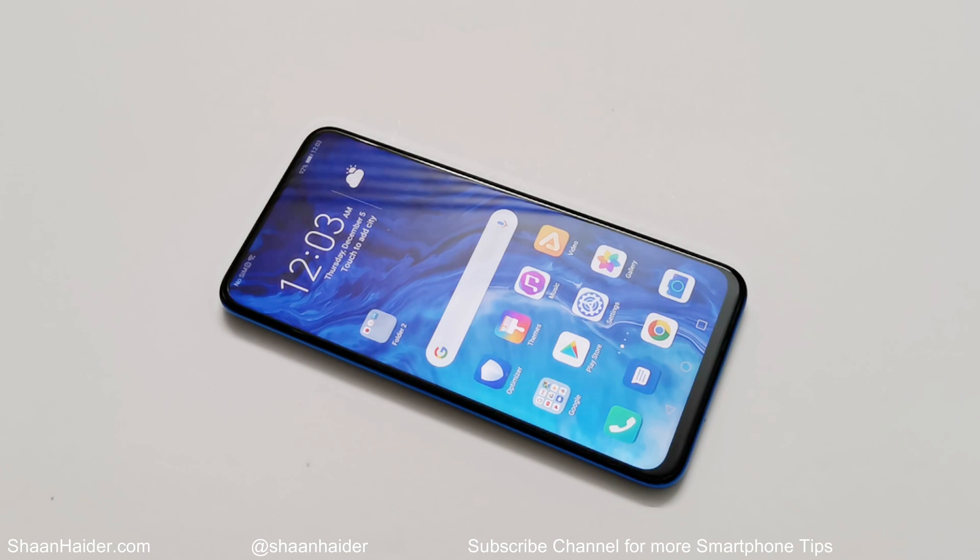What's up guys, this is Sean Heather and in this video I'm going to show you how to set up the fingerprint scanner on your Honor 9x smartphone to perform multiple tasks along with unlocking the device.